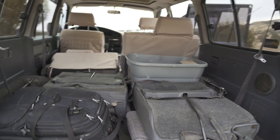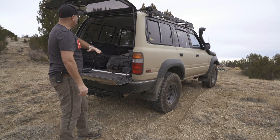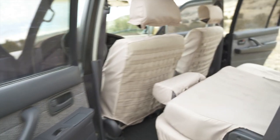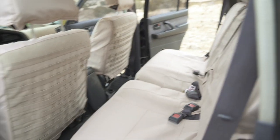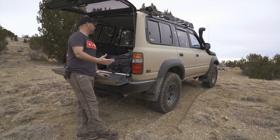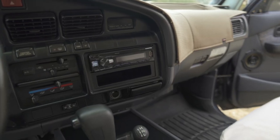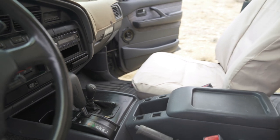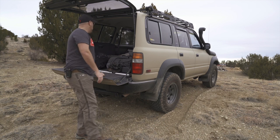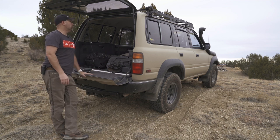It did come with all three rows of seats. I'll probably take them out and store them, as I'd really like to have some options for building out shelving — maybe put a slider in here for a refrigerator. I'm just kind of thinking through it. When you have multiple vehicles you're building out, you've got to have a wish list and prioritize. I'd like to have something set up so that if I'm using a Dometic, it'd be easy to switch back and forth between the Land Cruiser and the Tacoma, keeping things as interchangeable as possible.